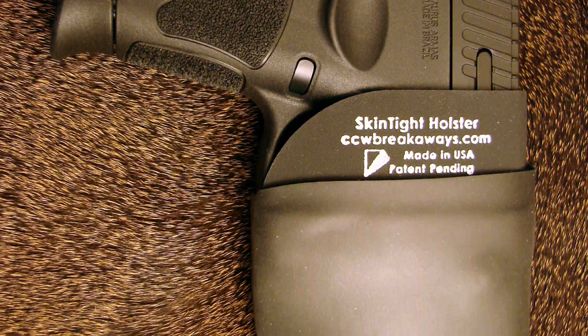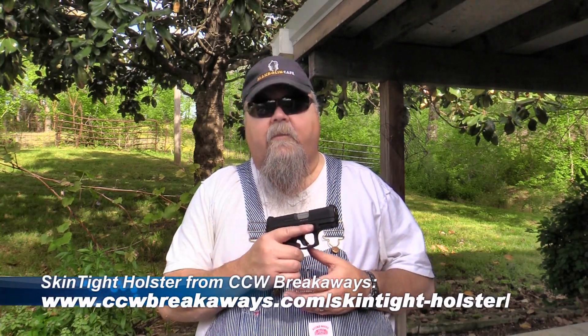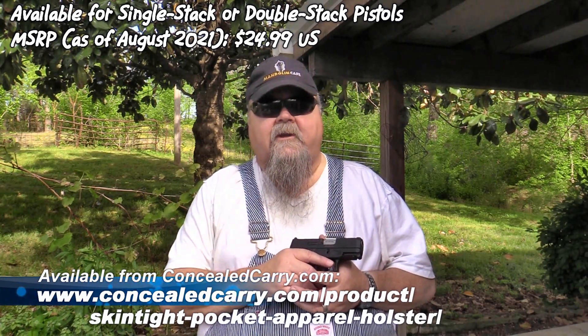The rubber does two things for you. First, it gives just enough to let it grip your weapon securely. It'll take a number of different small pistols, and it allows the pistol to be held securely while coming out really easily. It adds no bulk — nothing to the weapon's size — but it slips into the pocket really easily. The rubber also makes it so it doesn't want to come out of your pocket and doesn't shift around like a lot of smaller holsters might. This one leaves the holster in your pocket, it stays put, and it presents really quickly. They're $24.95 and made to fit either small or medium frame autos. Check them out at CCWBreakways.com.